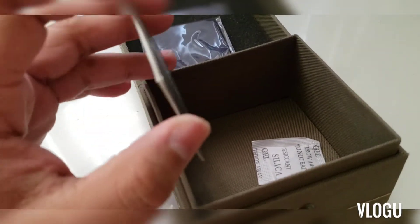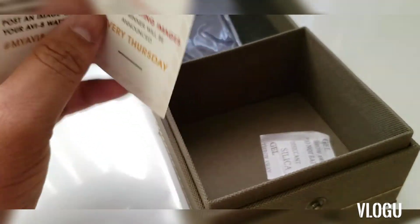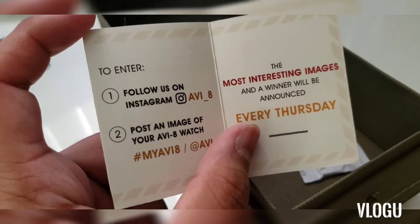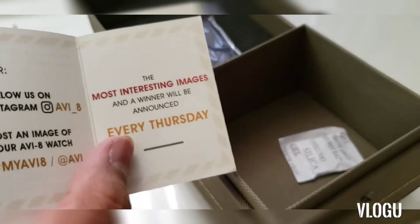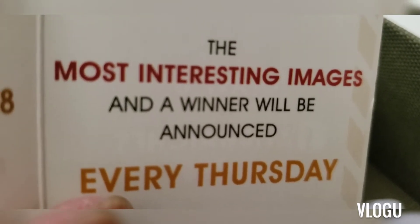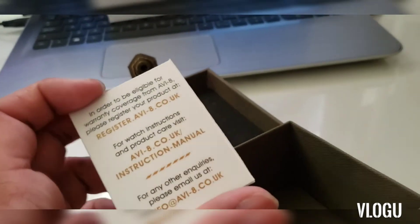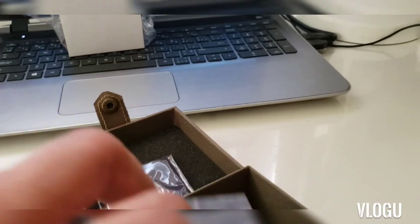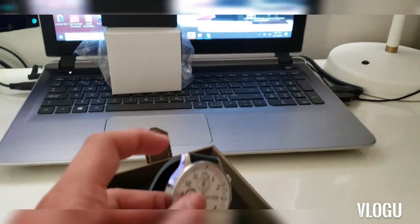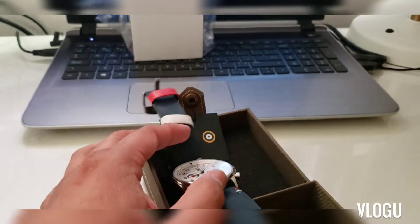Inside that card it also asks you to follow them on Instagram and post a photo of your watch. They announce a winner every Thursday — so if you post a photo of your AVI-8 watch, you could be featured or win something. That's essentially everything included with the watch.